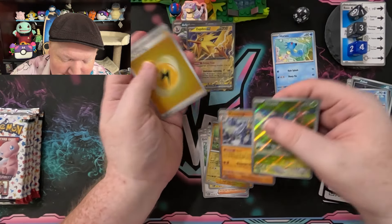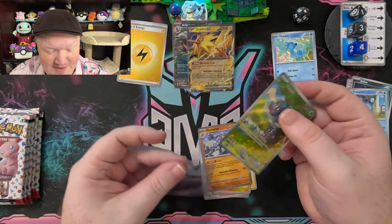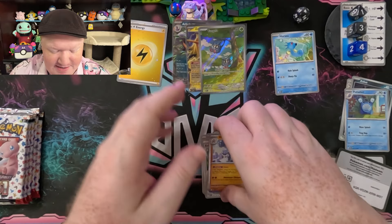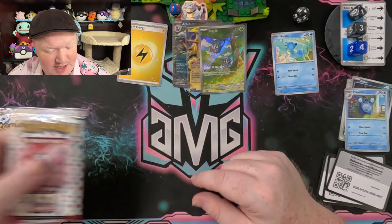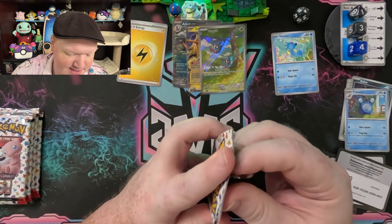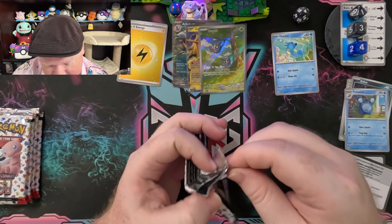I was sitting on the Tangela there for fun. I forgot that they have holographic energy too. So we got a Tangela and a holographic lightning energy — electric, lightning, whatever you want to call it. It's yellow and I can see at least one swirl in there, which is kind of fun. Pack number 5.